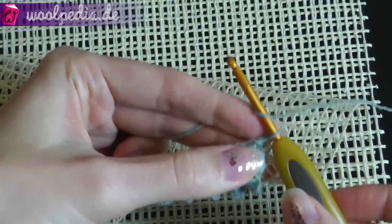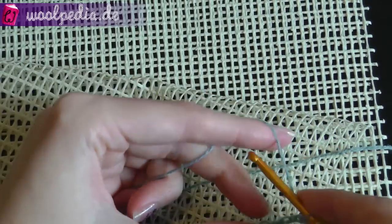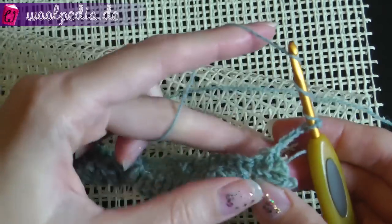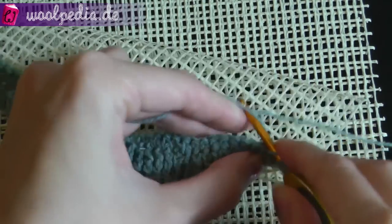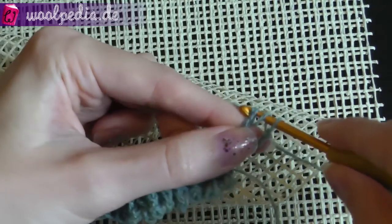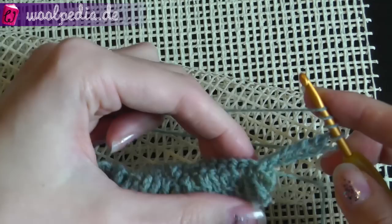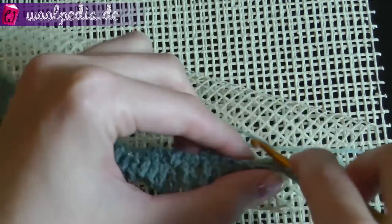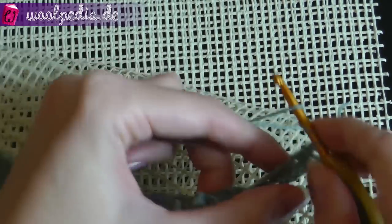For the next row, chain again five stitches at the beginning. For the following stitches, yarn over three times — but now we are not going through the squares of the net, we are going through the single crochets we made in the previous row. Continue doing this in rows until your carpet is done.